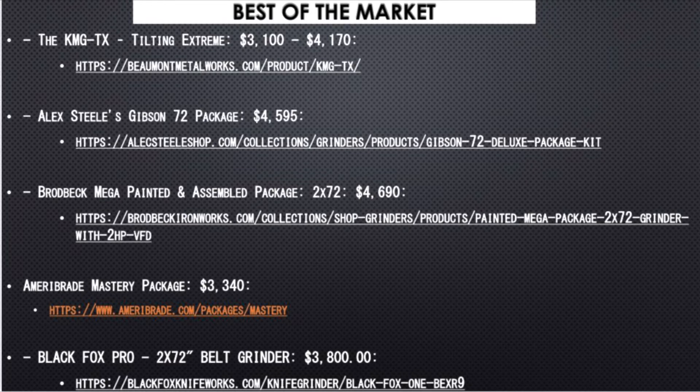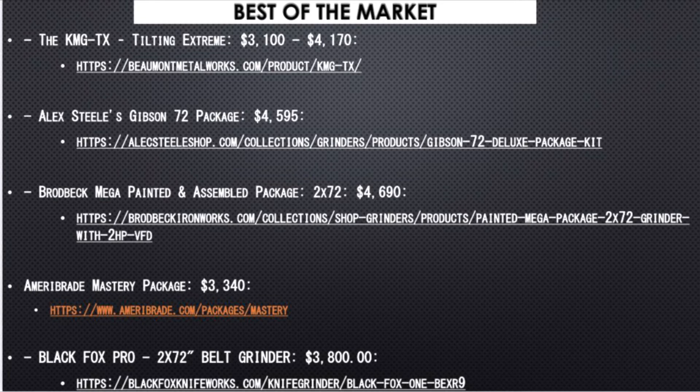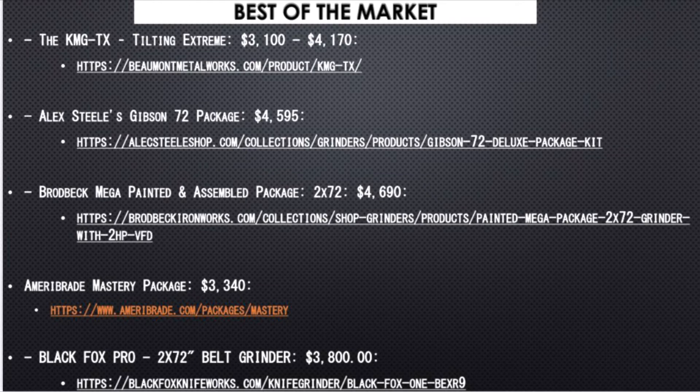I kept the Black Fox One that Red Label recommended. Ameroblade just happened to be another one that some folks in the industry — again undisclosed — told me was a good go-to. You're going to find that price points are going to be over $3,000 as really just the starting package, and then you'll also need some accessories and components.